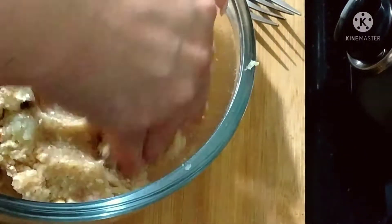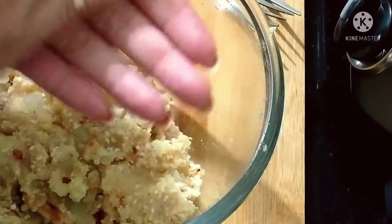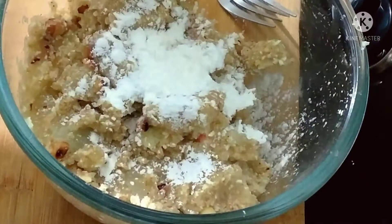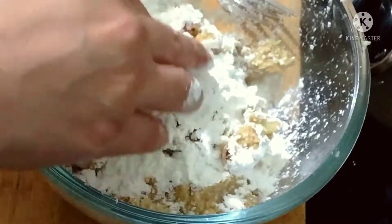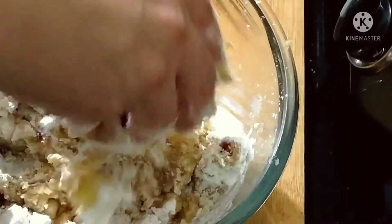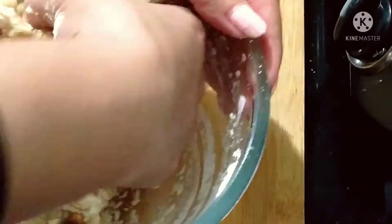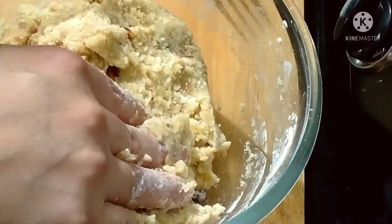Shape the mixture into cutlets. To make them more crunchy, add 2–3 spoons of corn flour and mix well. Shape the cutlets and store them in the fridge.